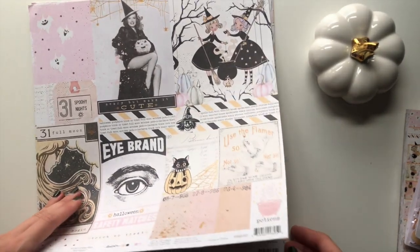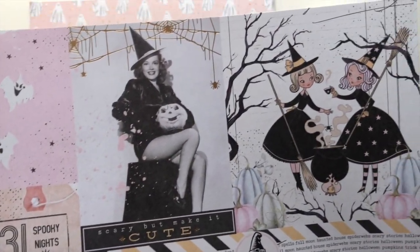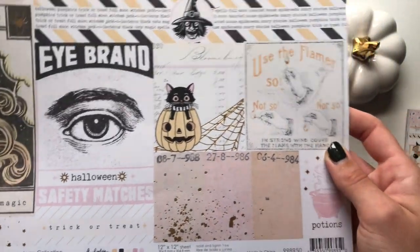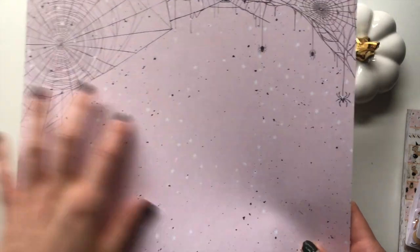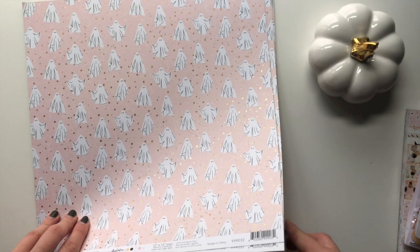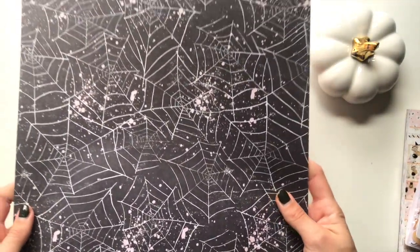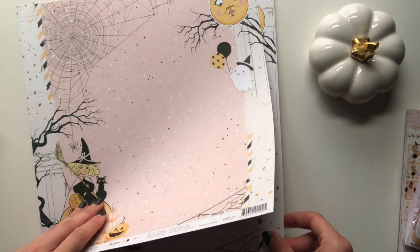I also got this one called Full Moon - I got three of these as well. These are also cut-apart parts but it's just a mixture of all sorts. It also has all of that foil in it, which I love, and then the back has a pink background with spider webs, very similar to the 31 collection. This one is one of my favorites - it's called Moonlight. It has all of those gold-foiled stars and those different white ghosts. The back is a black and white spider web paper with pink splashes.